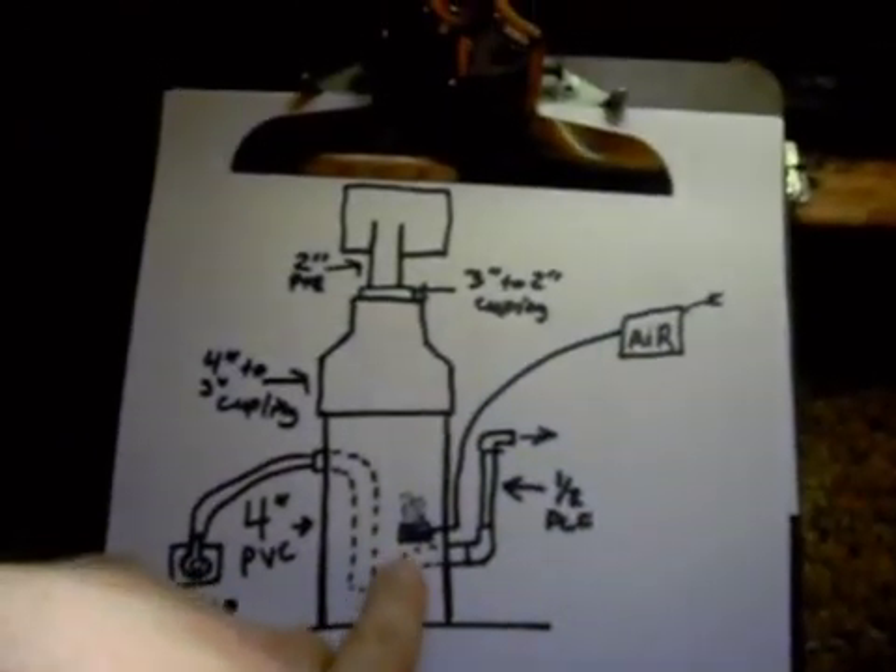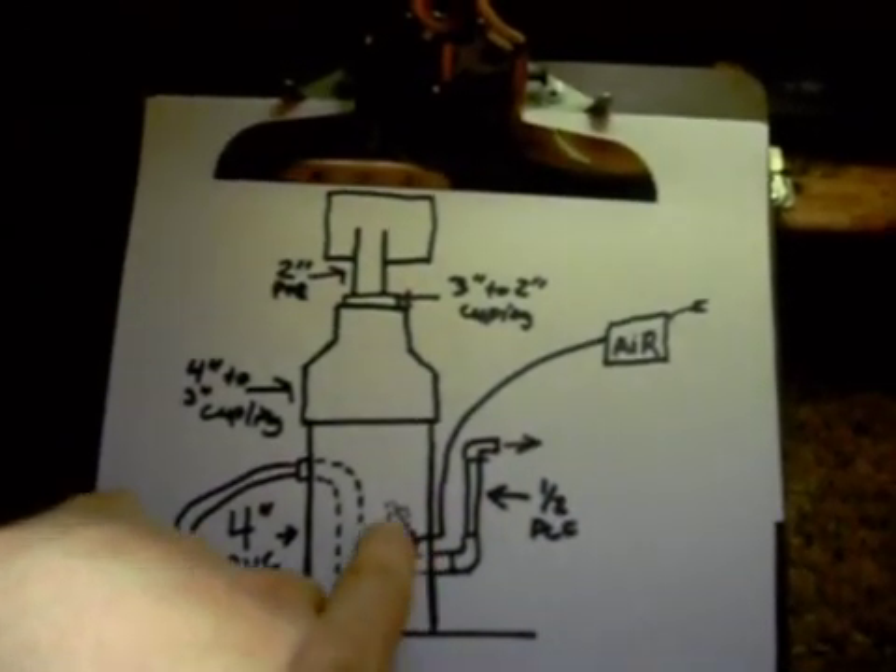There are three different holes drilled in here, so I can, if I wanted to, take the top off — I didn't glue the tops or anything on — so I can just put more air stones in there if I wanted to. But it's just fine for now. So that makes the bubbles and everything.